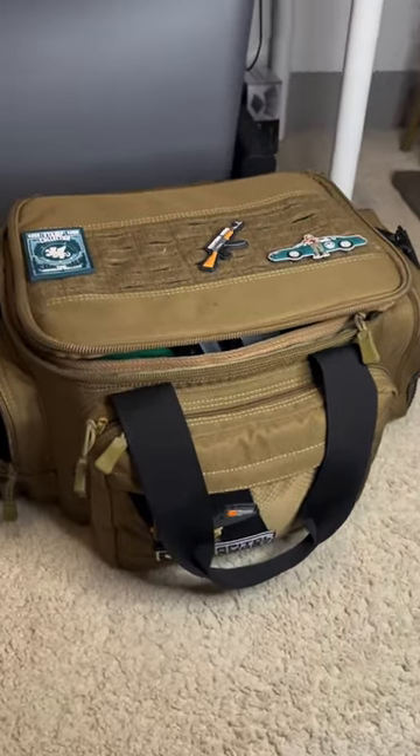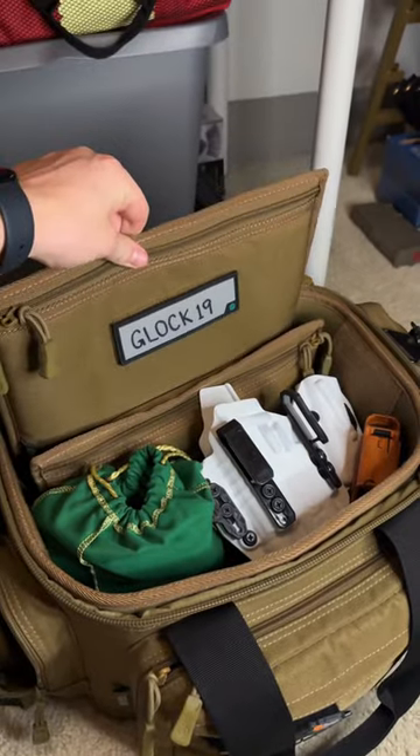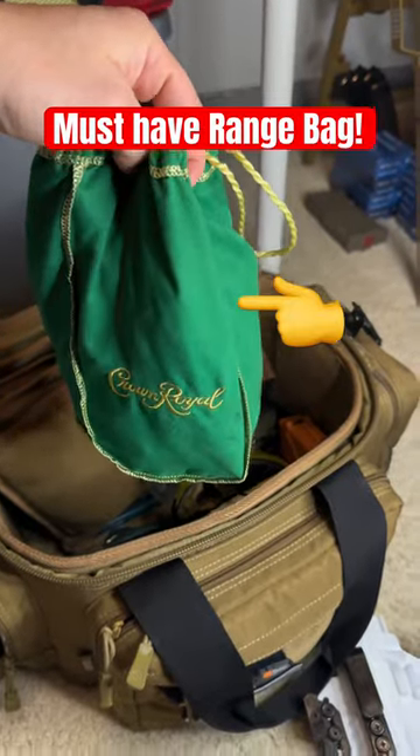This is the Savior Equipment range bag — as far as what I take to the range. This bag comes with what I call koozies for your guns; I can keep the guns in there to take to the range. I also have my Tier One holster and a Crown Royal bag — and no, I'm not bringing booze to the range.